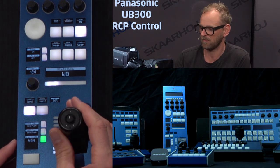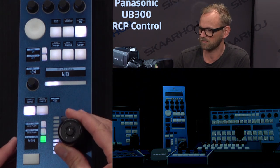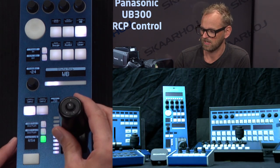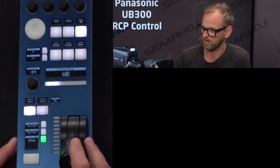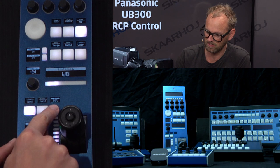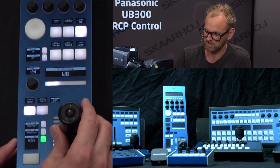You can see the picture from the camera, and most importantly we have the RCP joystick to adjust the iris of the lens. This works quite nicely — if we pull it all the way down, we can also expose it all the way up. You can see changes to the display where you can see the iris level.